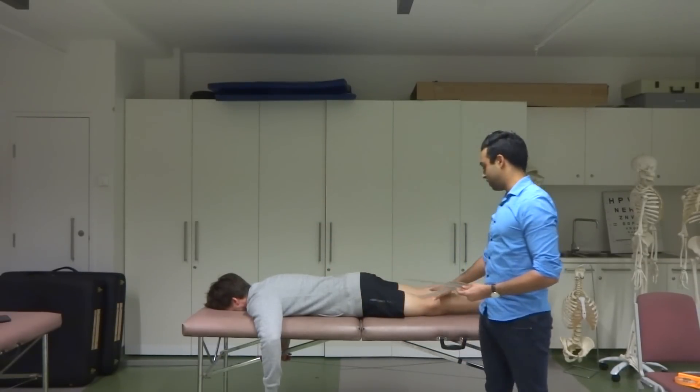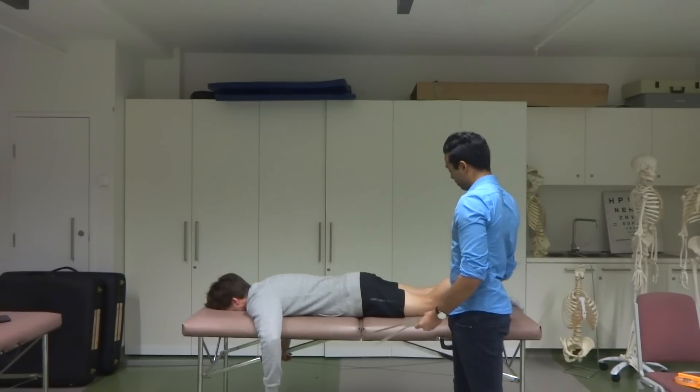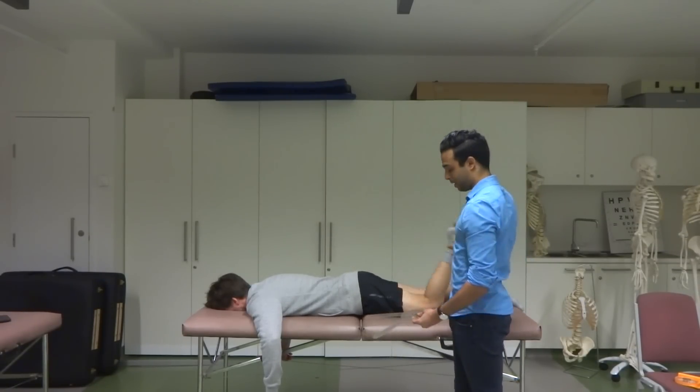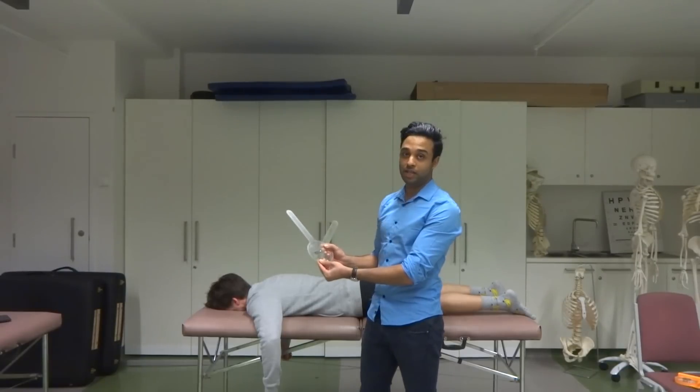We know that full knee extension is anatomic position, so that's zero, which means this is 90, which means this is more than 90. So I'm going to go with the bigger value here and accept 120 degrees as my answer.